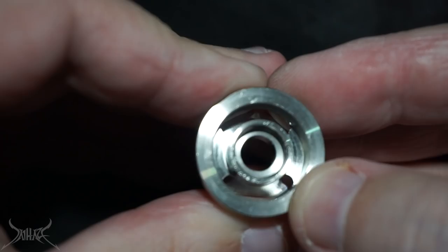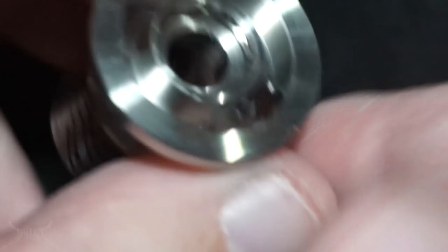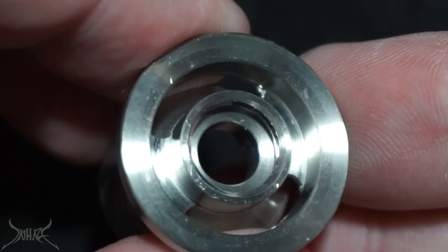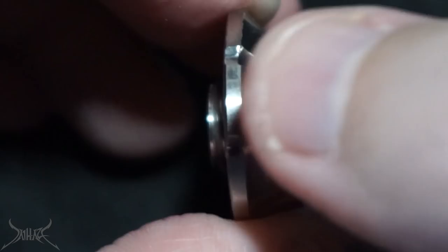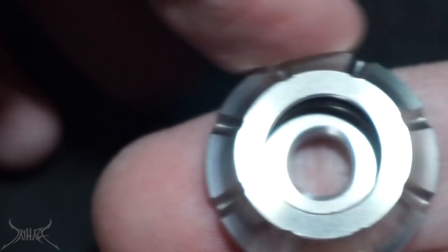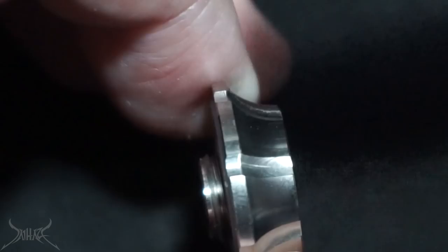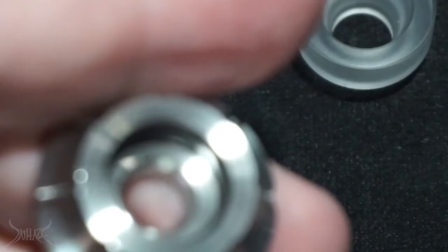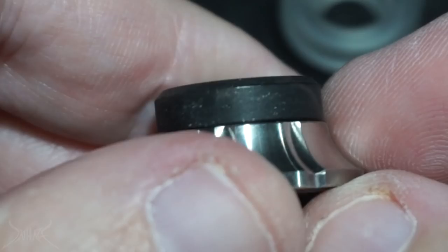The machining on the inside of this RTA looks absolutely terrible — scratches everywhere. I get it, it's a cheap RTA, but look at those scratches. The machining on the inside looks very, very poorly done. However, the outside, which is all that matters to most people, is pretty damn good. Grabbing the top cap to unthread it is going to be a little difficult at first — use a piece of rubber for grip with the knurling, or a vape band to open it up.